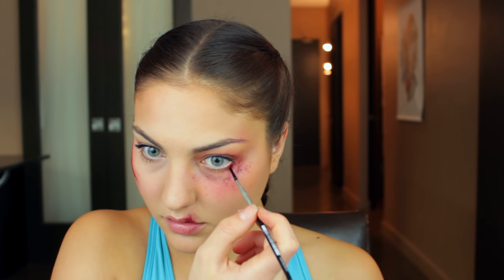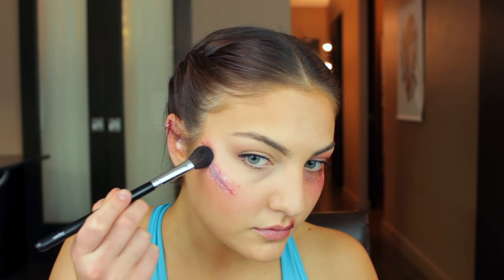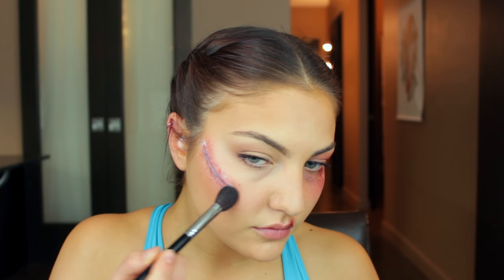I actually have a more in-depth tutorial on how I like to do stitches and lacerations, so I'll leave a link to that in the description if you want a more thorough tutorial on just that specifically. Next I'm taking this alcohol activated palette and applying some red and purpley colors into the laceration to make it look inflamed, irritated, and sore. You really just want to play around with different colors and creating different shadows until it looks like a very sore tear in the skin. I'm also going to apply some of that color onto my lip and onto my eye, then take some translucent powder to set everything in place.